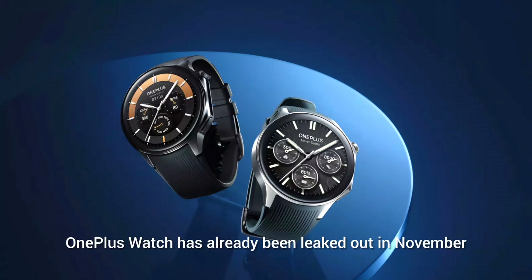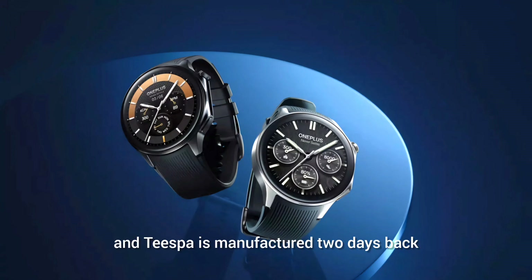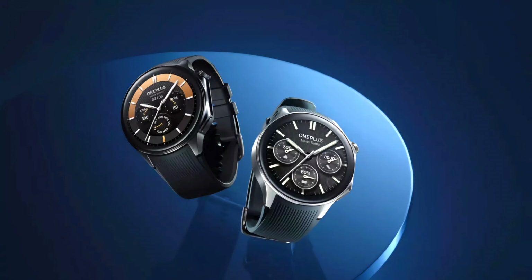The OnePlus Watch 2 had already been leaked in November and teased by its manufacturer two days back. There is a contest running where you can get it for free. OnePlus Watch 2 was then officially shown by the company in perfect clarity yesterday, with a press release, a second promotional video, and a couple of still images.